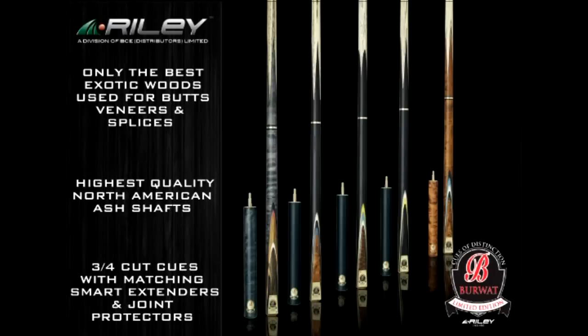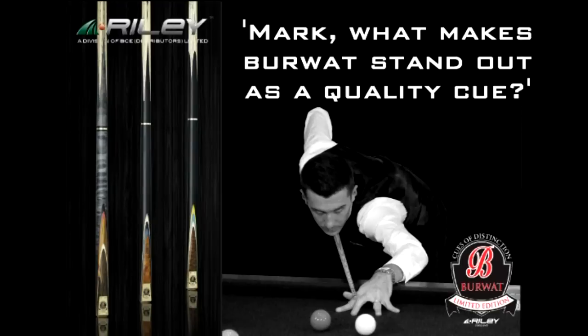There are not enough superlatives to describe Burwatt. With the Riley Burwatt I think you can tell it's got exotic woods and it's really well-made — you can tell by the ash that they've used.